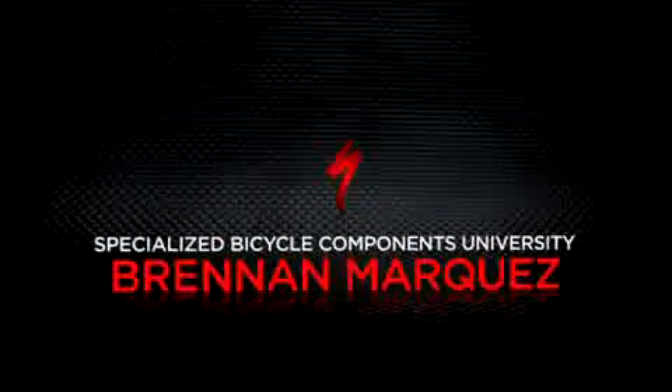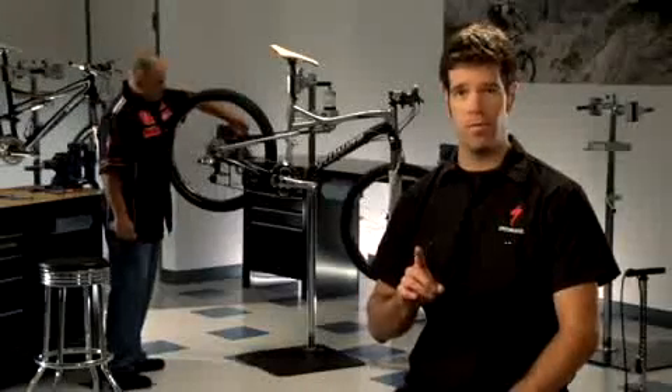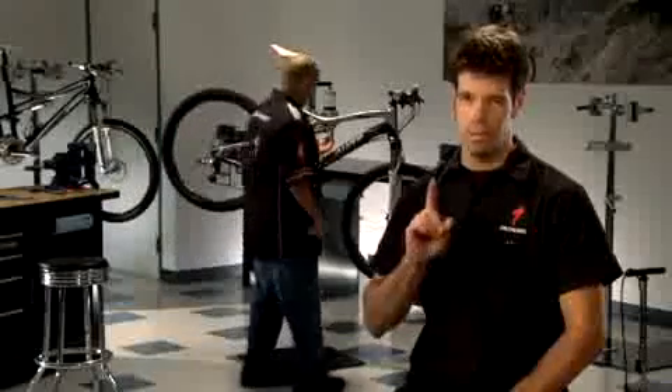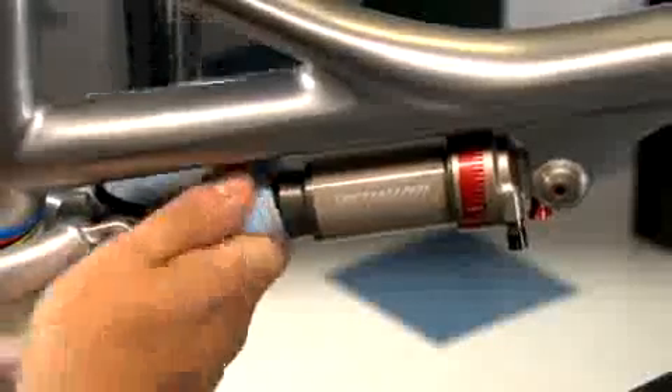Setting the suspension on your 09 Epic or Aera is an easy process. The first step is to pre-adjust the compression and rebound for your fork and shock, setting your bike up for all adjustments. Before you start, take a second and wipe the fork legs and shock clean with a rag. This will help you down the road when you start measuring sag.